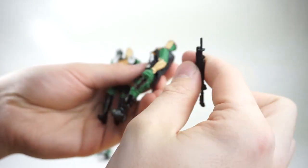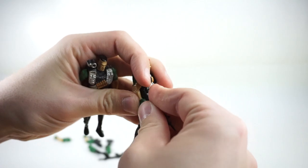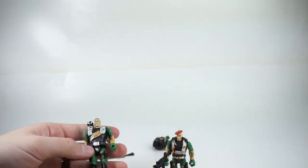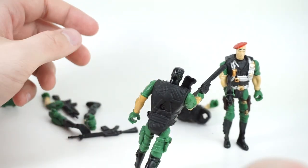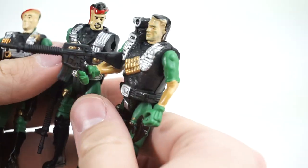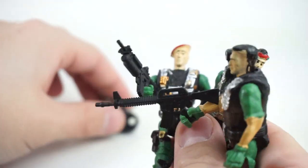They all have, you know, like maybe a knife there or something. Terribly bad paint apps all around. But they hold their weapons decently well. Their hands are as big as their face and the weapons are as big as them. Action man — Strike Team Commander, Squad One. So we have a little bit of the A-Team here. We got Face Man, we got Mr. T, and I guess he would be Hannibal.